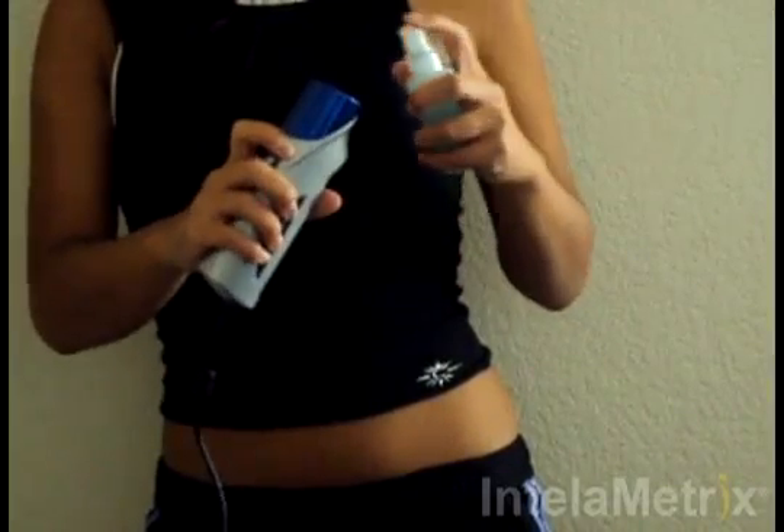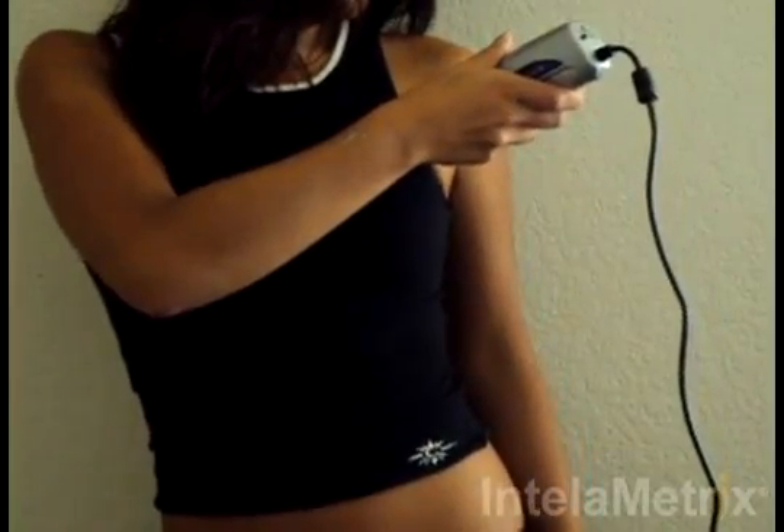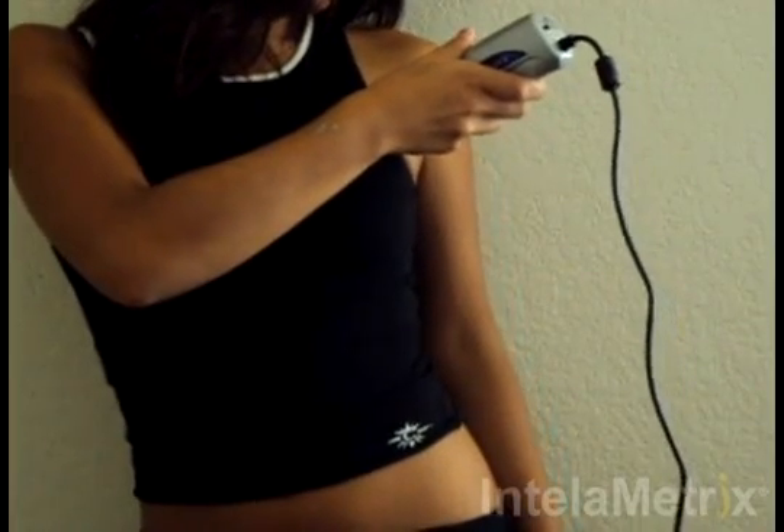Before taking your measurement, place a small amount of ultrasound gel on the front face of the device. Next, take the BodyMetrics ultrasound device and place the face on the chest measurement site and spread the gel within the optimal area.